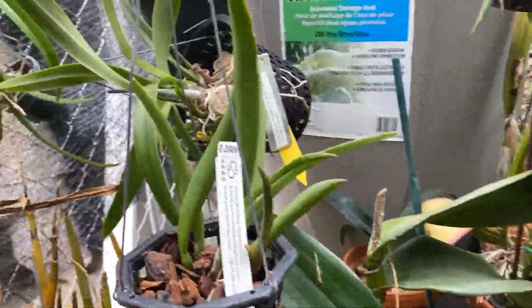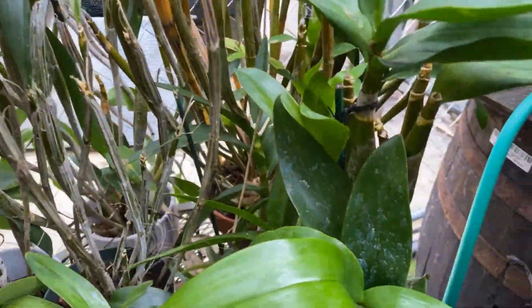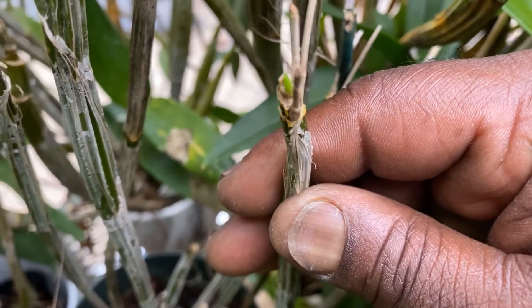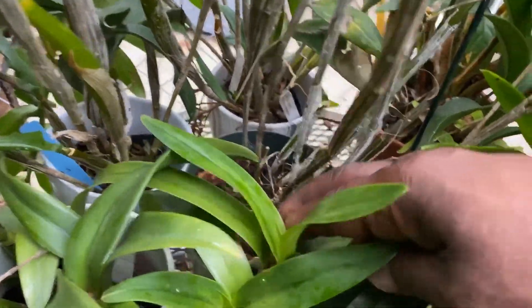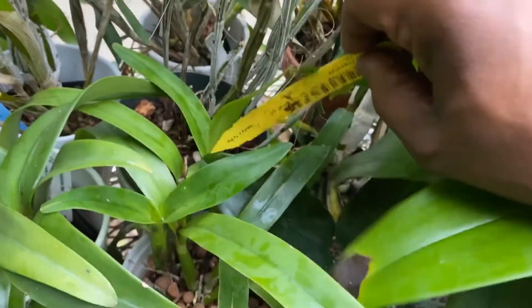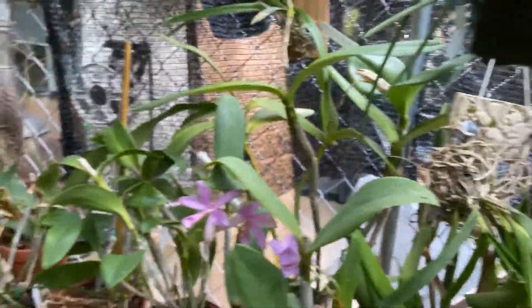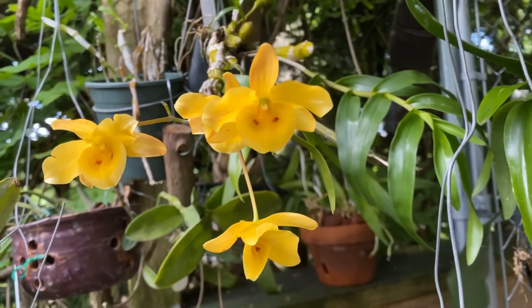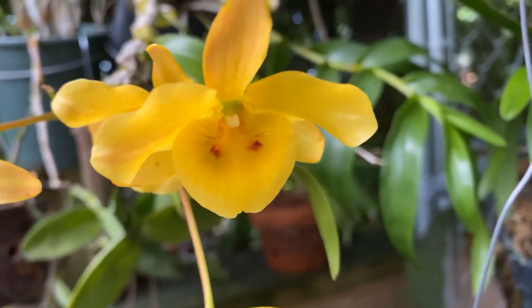And that's pretty much what I was going to talk about today. Oh, here's the other thing that I noticed — which is about time. Finally going to be getting a spike on that Dendrobium. That's my cross, my convolutum crossed with biloculare. Finally. That bloomed for me all summer last year. But anyway folks, thanks for watching and enjoy your orchids. Bye.